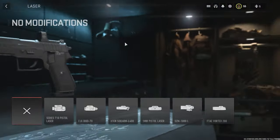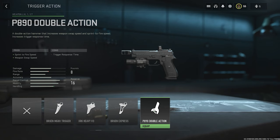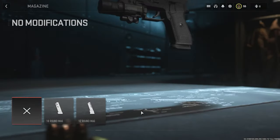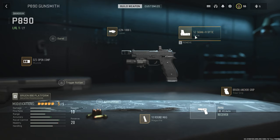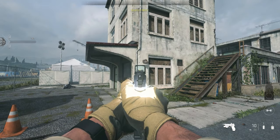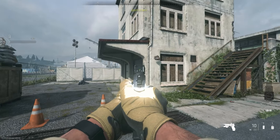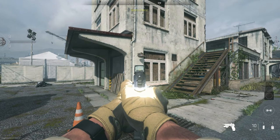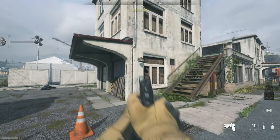This is our fifth look — fifth scope, fifth laser. Muzzle is the fifth option. Going with the Mac 10 Down Mac and rear grip Bruin Anchor Grip, SG Sigma 4 optic, DCM 1000L, DGS Open Com 10 Down Mac. This is our fifth look. There seems to be a bug — the flashlight appears to be coming out at the back side of your hand. That's not good.